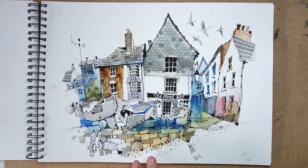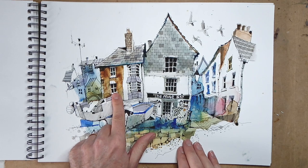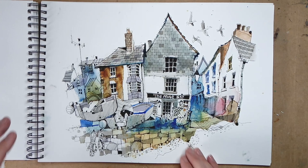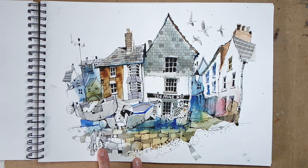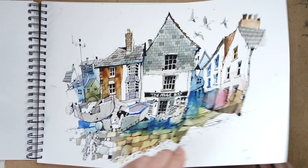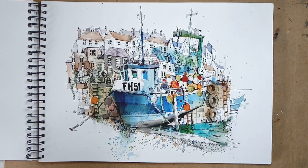This is Port Isaac, where they filmed Doc Martin. This is down on the quayside and apparently this bar here features quite a lot in the drama. There was also a film made about ten years ago called Fisherman's Friend, filmed in Port Isaac, and this pub is the one that features. Port Isaac is just stunning, full of stories and character — you start noticing the little bits of rope, the cracks at the bottom, the seagulls flying, the netting. It's about putting it all together to tell the story of the place.